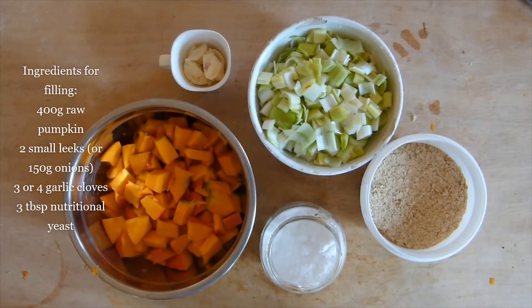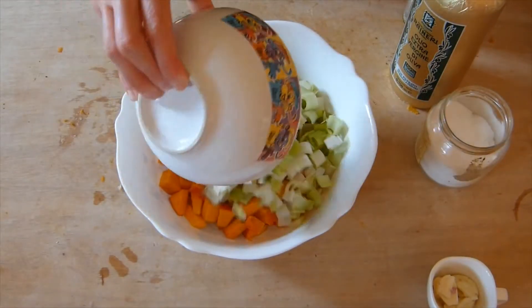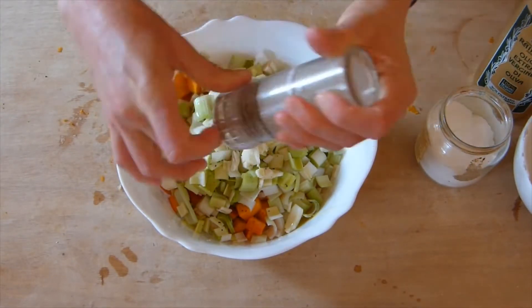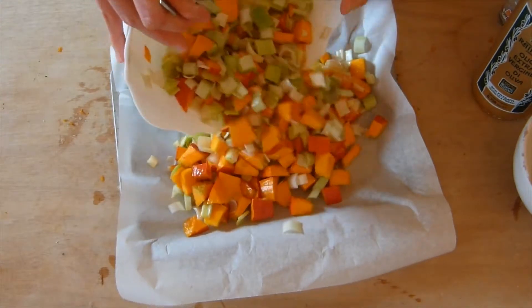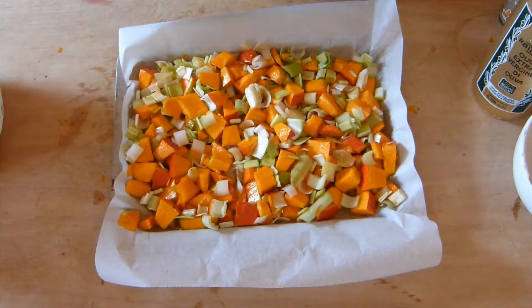We're gonna place all the ingredients for the filling in a big bowl, except for the nutritional yeast, and then season them with some olive oil, salt and pepper. Place them in a tin and then cook them for about 30 minutes at 220 degrees in the oven until they're nicely cooked and crispy.